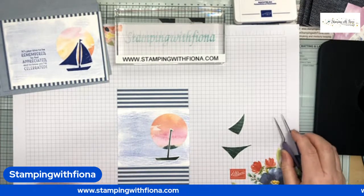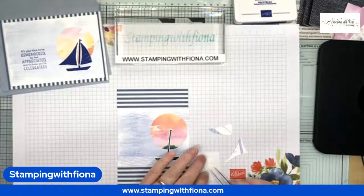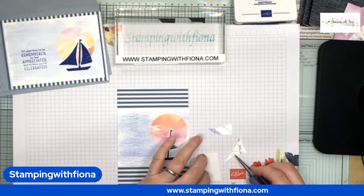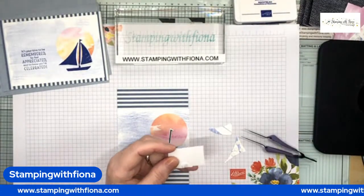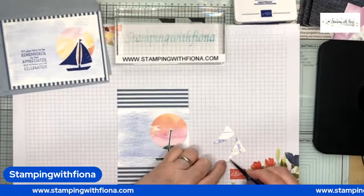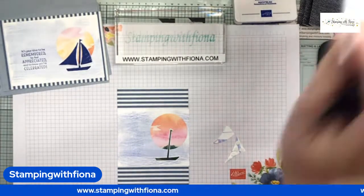I'm going to place the boat right there so it looks like it's on the waves — Gentle Waves, the stamp I used there. Now I need my dimensionals — I'm going to use the teeny tiny ones so I can get right into the tips. I'm reusing some cardstock I had something else stamped on, so I just need to cut that in half. There we go.